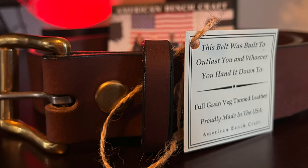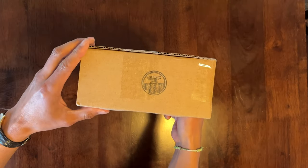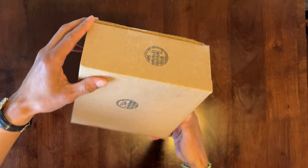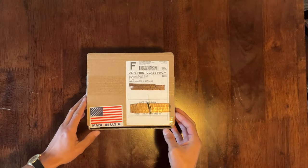I'm actually wearing it right now, so I gotta take it off. I settled on the Working Man's Belt from American Benchcraft. When I originally opened the box to check the belt out, I was pretty impressed. Pretty nicely wrapped — as nicely wrapped as something could be in a regular cardboard box, just stamped with American Benchcraft on the outside.